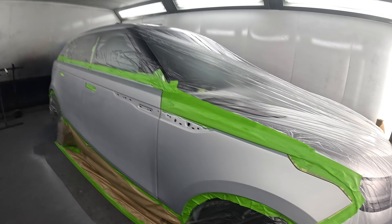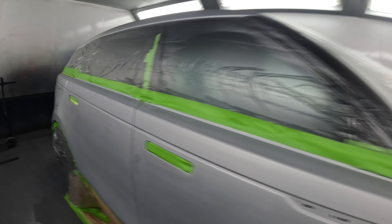Right then, you choose — that's the Range Rover Velar all masked up and ready to paint, so I'll give you a quick look. It's all masked up and ready to paint.